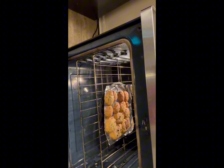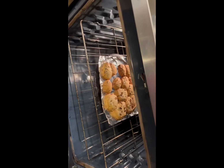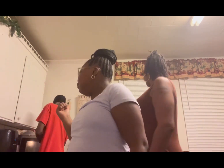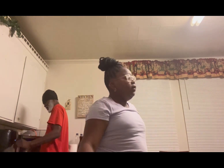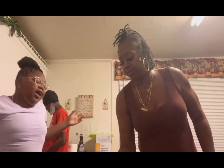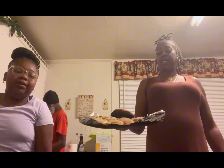Looks like the cookies are almost done — or they are done, I don't know. We're back and I'm pretty sure the cookies are done. He can take it out — I'm trying to get my clothes because I don't want to burn my hands. I'm going to say happy birthday, look at this.